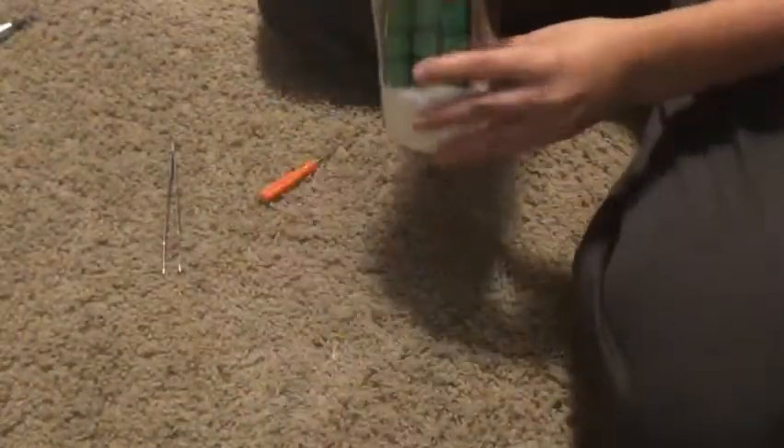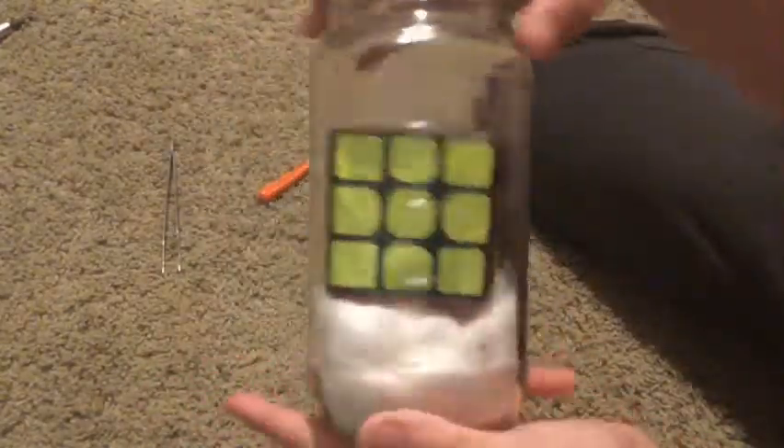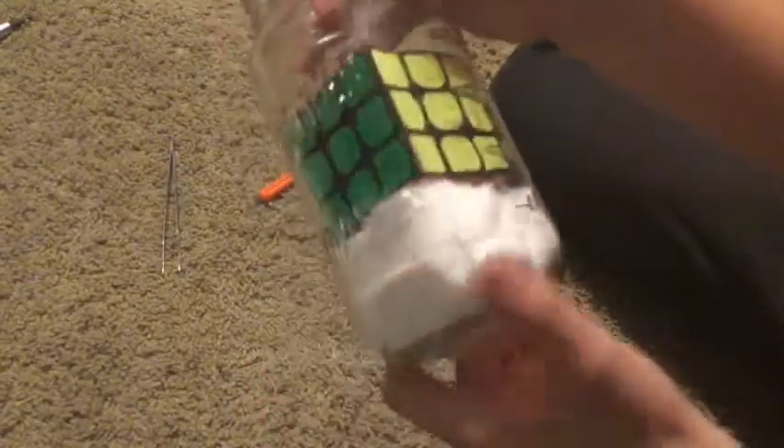And that's basically it — pretty cool! You can put the lid to your jar on if you want. I'm just going to put mine on my shelf as a display piece. Pretty neat.